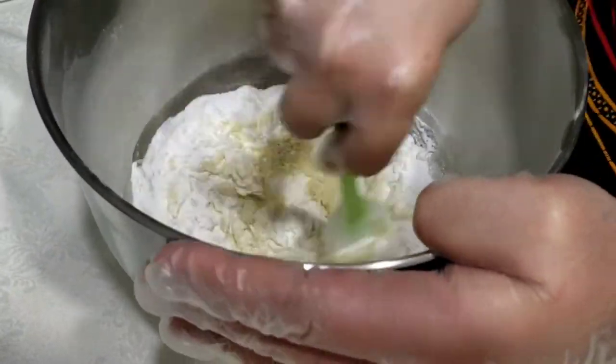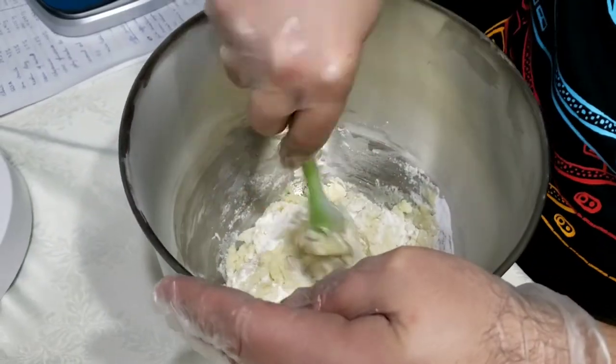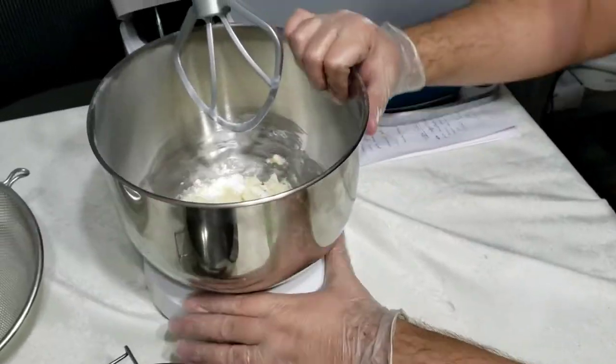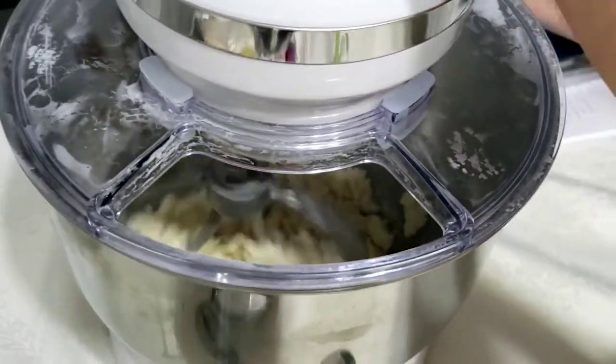I mixed all the dry ingredients and the wet ingredients together using a spatula, then put them back into the mixer for less than a minute, and it formed like a dough. It hardened and was ready to be used.